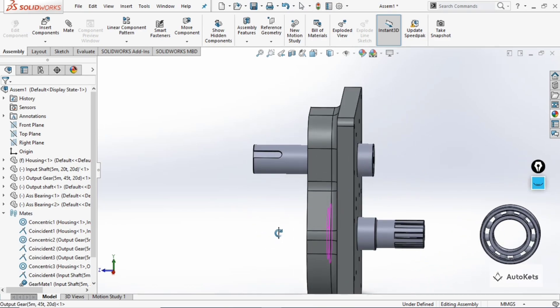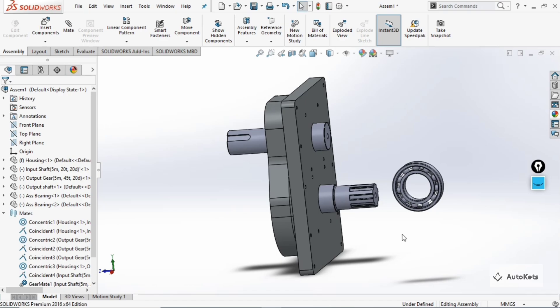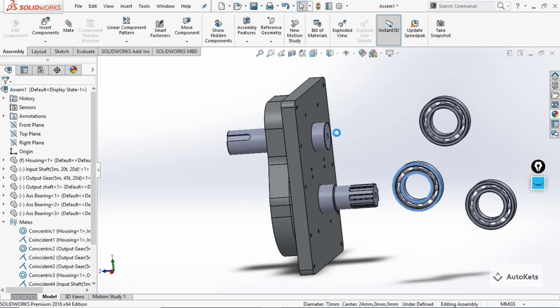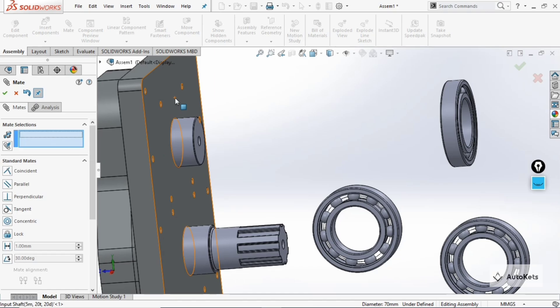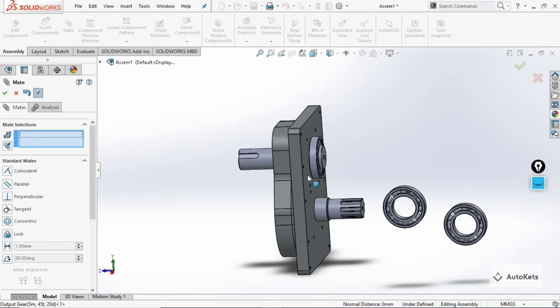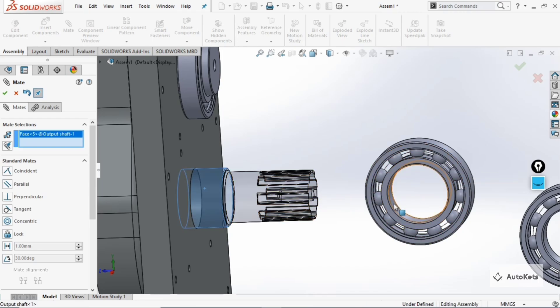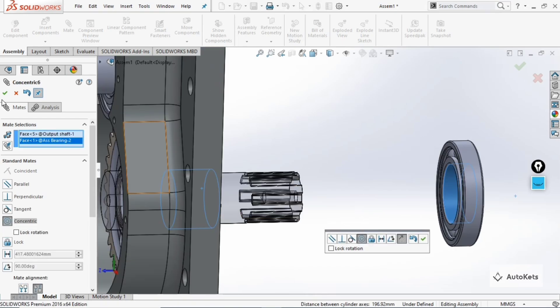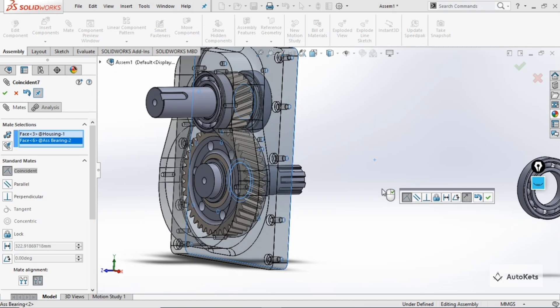We need one bearing in this section as well. We require four bearings total, so create two more copies. For the next bearing, go to 'Mate', select this face and this face, then this face and this face — the bearing will be attached. For the third bearing on the other shaft, click on this face and this face — they are aligned; make it okay. Then select this face and this face, and it is aligned.